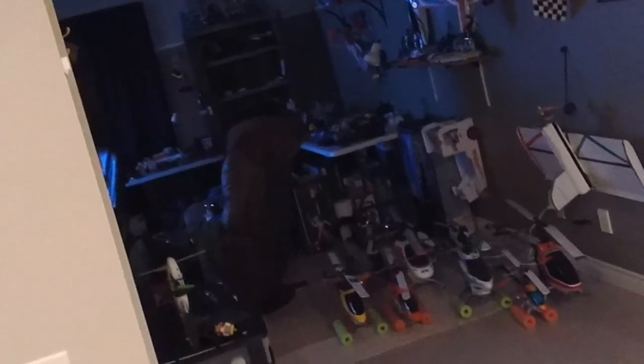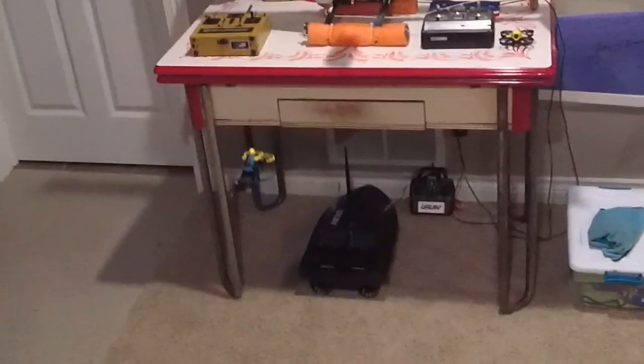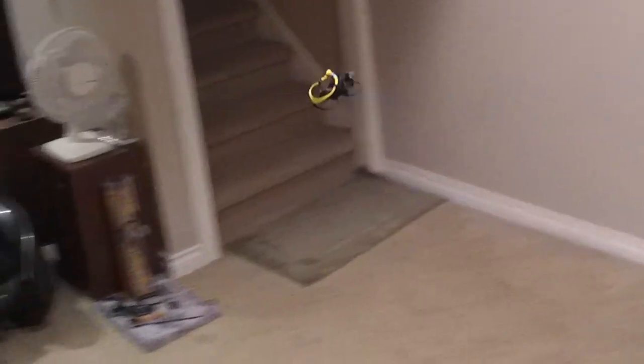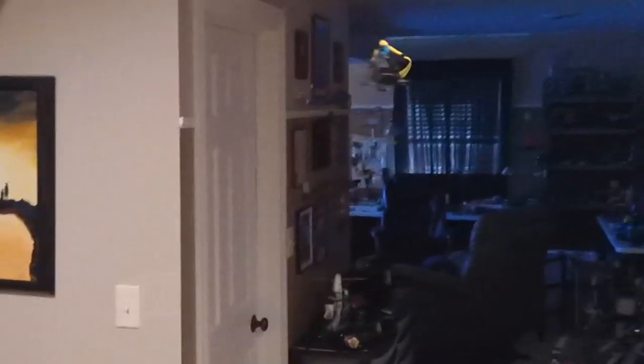It cranks along. Pretty impressed. I'm gonna do the one-key demo. Look at that. All right, other one-key demo. Amazing how well it can be controlled with just those motors being so close to each other. I'm pretty impressed.